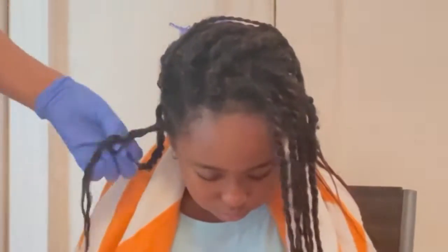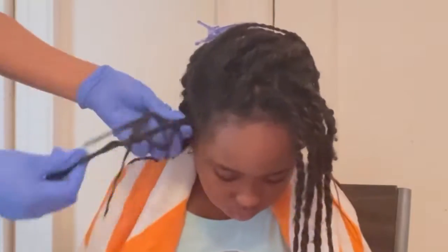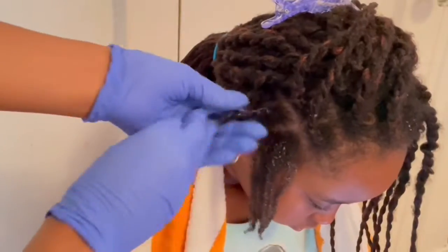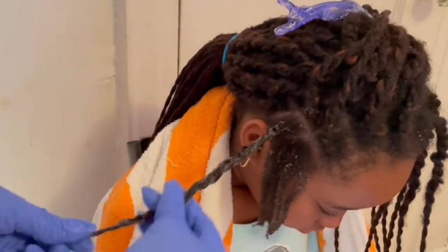Aloe vera does not only help detangle her hair — because of its anti-inflammatory properties, aloe vera can help reduce scalp irritation, especially after doing braids or twists. The scalp might be irritated, so using aloe vera gel on the scalp while taking out the braid or twist is really good to help with any irritation the scalp may have.